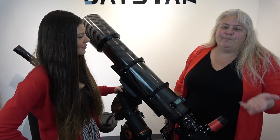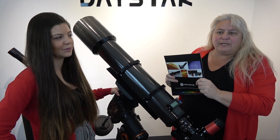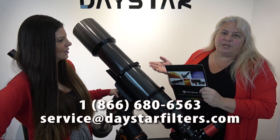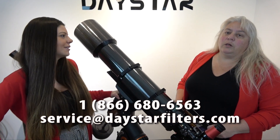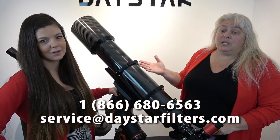So if you missed us at Neve, and you wanted a catalog or flyer with all of our stuff in it — we usually give a lot of those away — Tiffany can take a call or your email at daystarfilters.com. We have a lot of new, interesting products in there, so you'll absolutely want to get one. Or you could call us on our toll-free number: 866-680-6563, and Tiffany will be delighted to take your call.